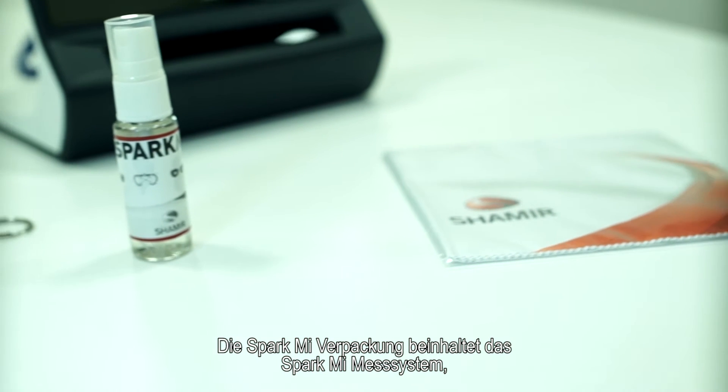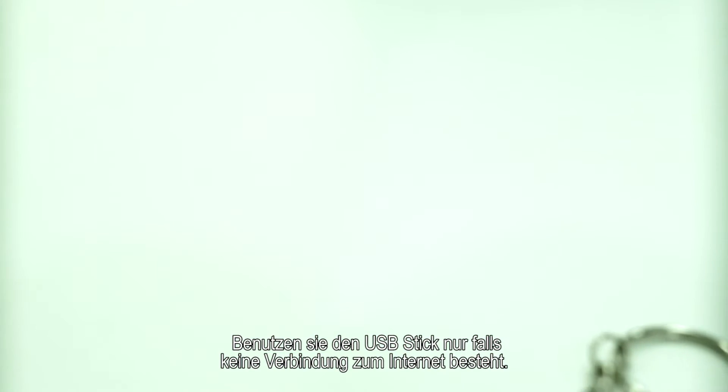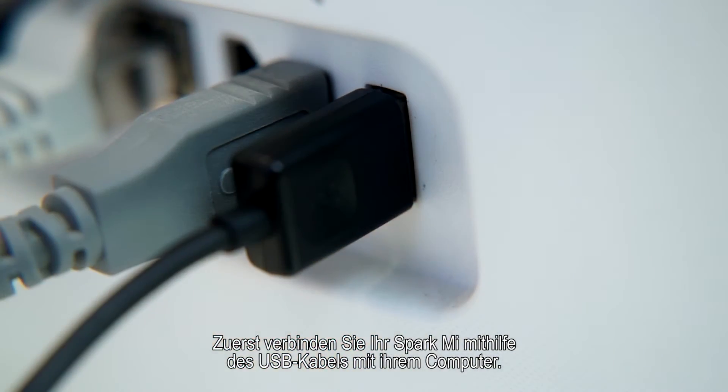The SparkMe package consists of the SparkMe measurement device, cleaning cloth, and cleaning spray. Use the USB drive only if internet access is not available. First, connect your SparkMe device to your computer using the USB cable.